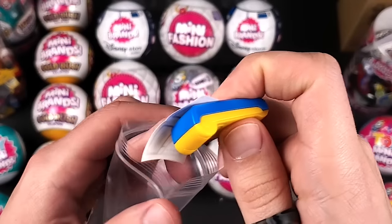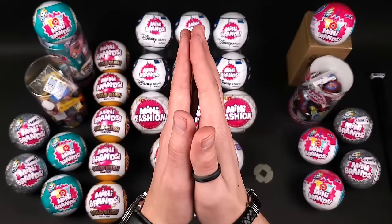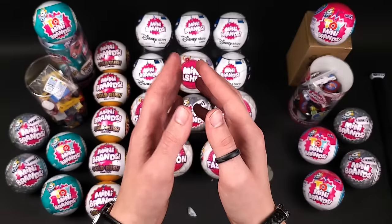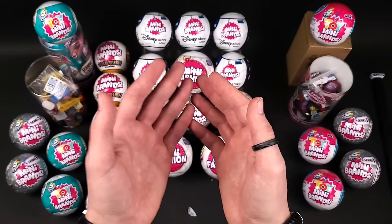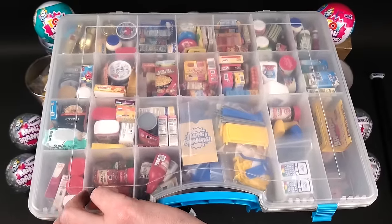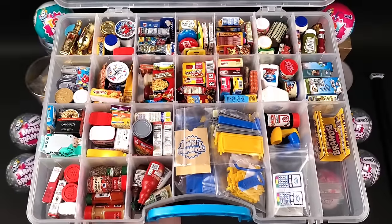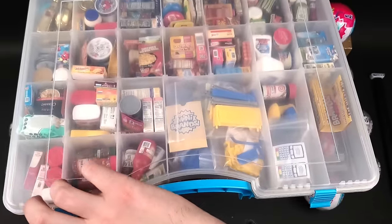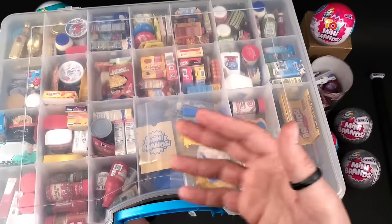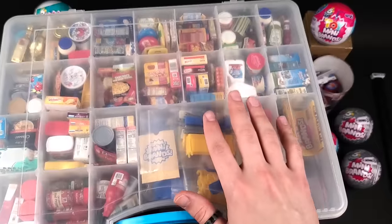All right, that was Series 2. Yes, I did complete Series 2. I don't have a display case for it yet — I'm keeping them in this clear plastic organizer for now. Let me show you — this is the complete Series 2 collection, beautiful. I do want to make a display case for Series 2 as well, but I don't want to make the same one I did for Series 1. If you have any ideas for how a display case for Series 2 should look, let me know in the comments.